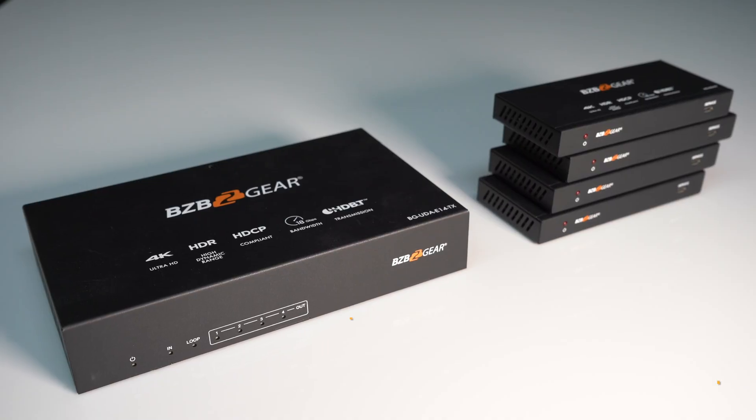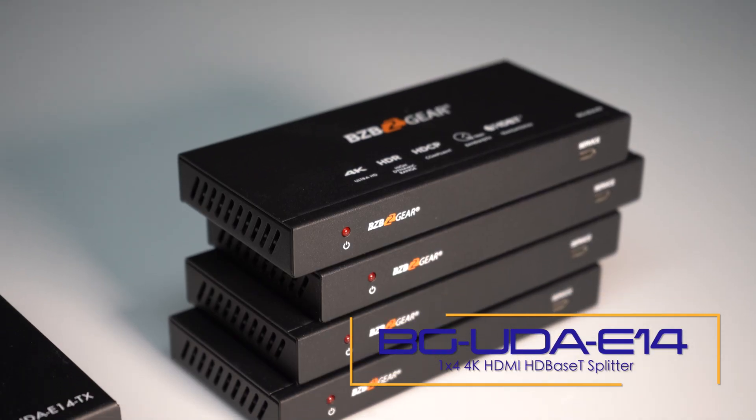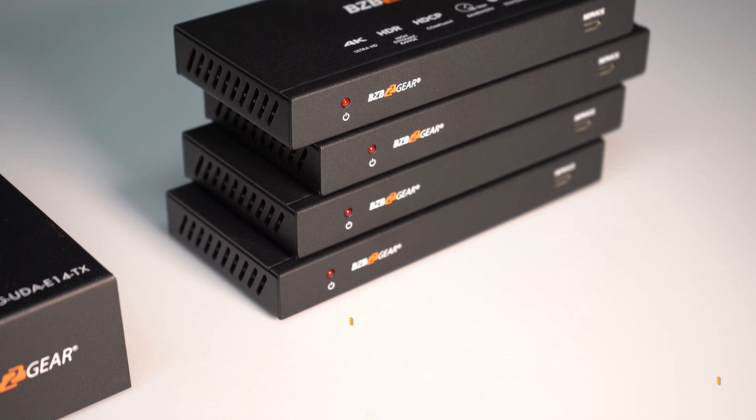We also have a 1x4 version, the BG UDA E14. If you don't have as many displays and you're just doing four TVs, that's the unit for you.